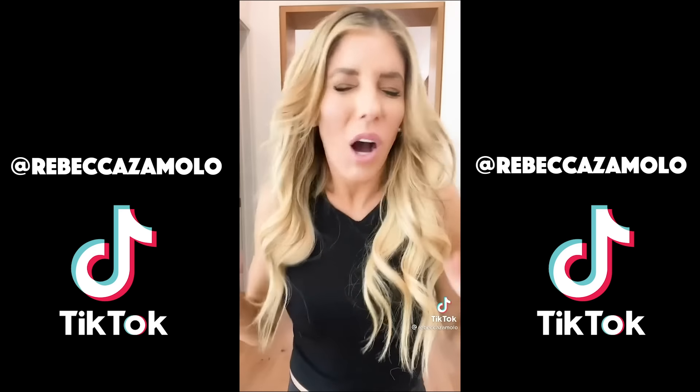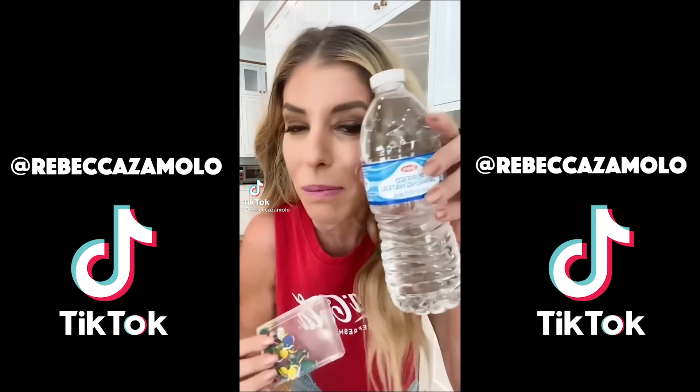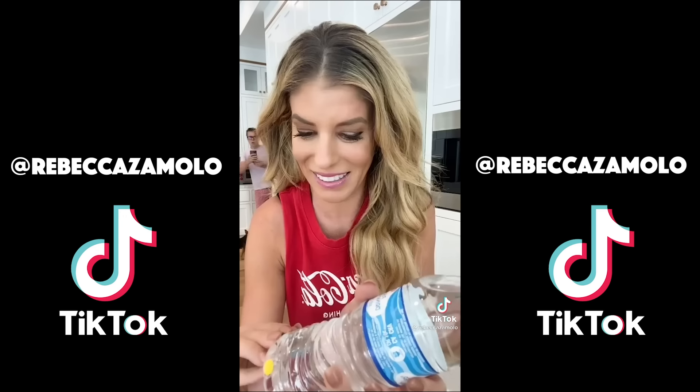My TikTok likes are literally so inconsistent, and it's probably because I have literally zero talent. But I know that this one's gonna go viral because I do have one talent and that's lip syncing — like I'm really good at it.